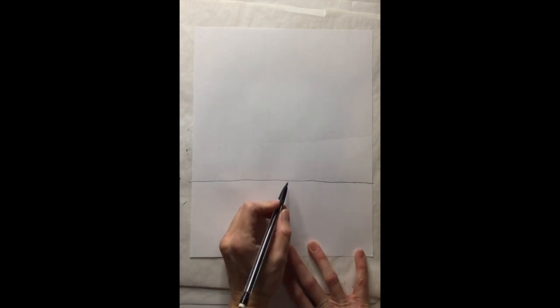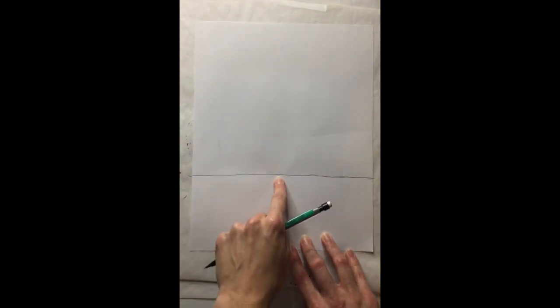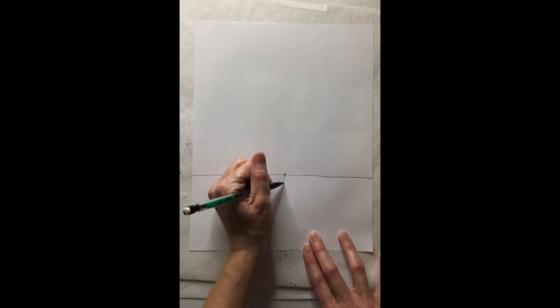I'm going to create some lines down here and I'm going to do these pretty light because I want to erase them. We made the horizon — so this is like the wall, and this is going to be our table where our bowl of fruit will sit. I want to put a series of lines down here to create the illusion of space. Find what you think is about the middle and put a dot there, then from the horizon line make a vertical line coming from this midpoint down to the bottom of the paper.